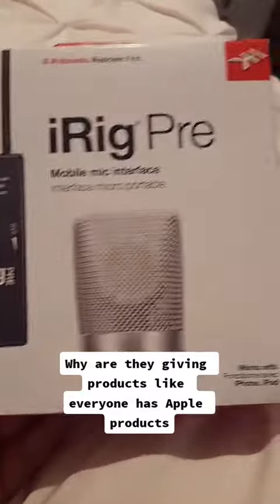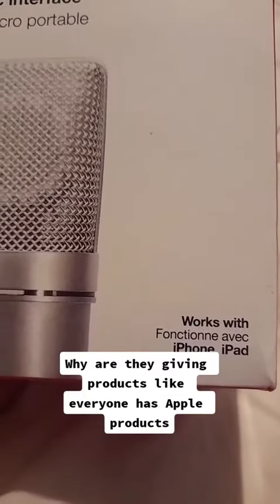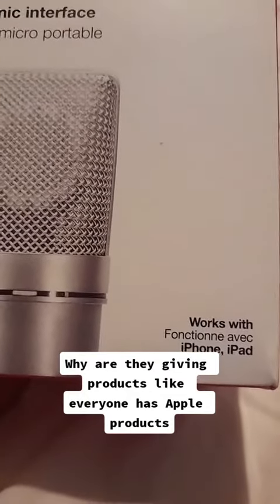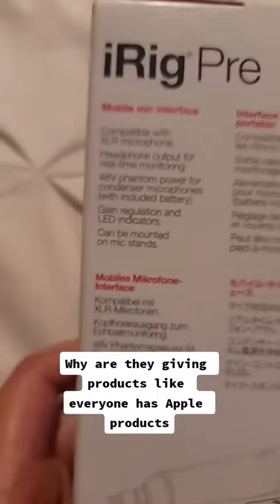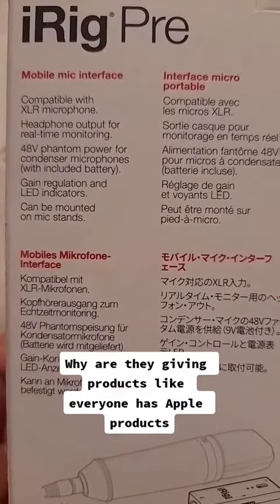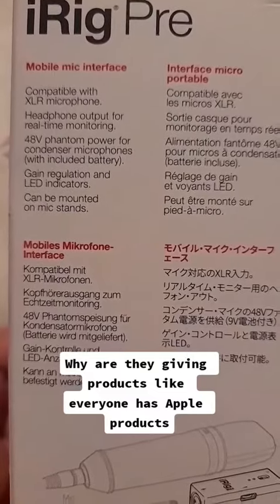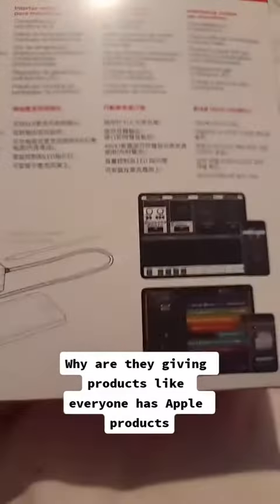I haven't opened it because I'm not going to use it. It works with Apple and iPad, but I don't have an iPhone or an iPad, so it's not compatible for me. I'm not going to use it, so I'm not going to show you how it works.